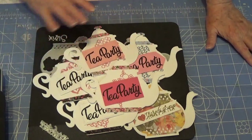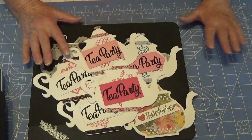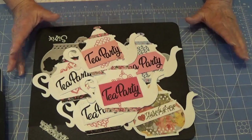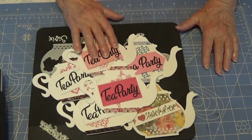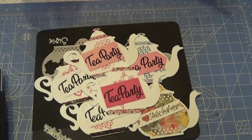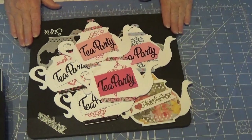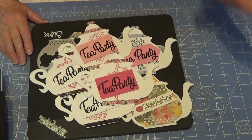This is all stuff I had already cut out. The tuck-ins were pre-cut; the only things I had to cut out were the teapot and the words — the 'Tea Party' die. It's been exciting to see my progress in getting rid of things that were already prepared and starting to use them up instead of cutting out more. Anyway, thanks for watching and I hope you have a blessed day.